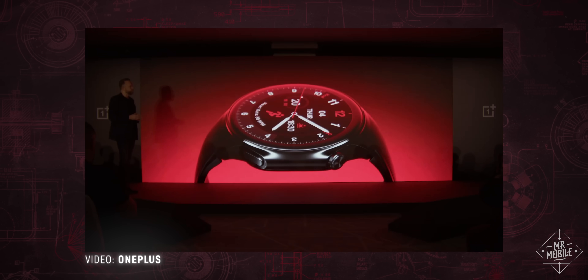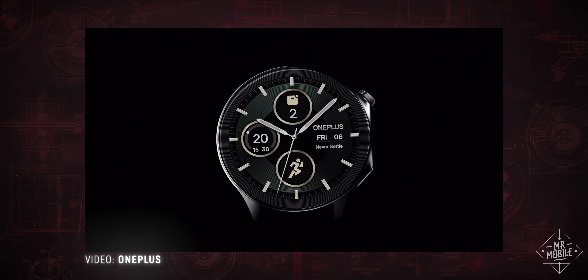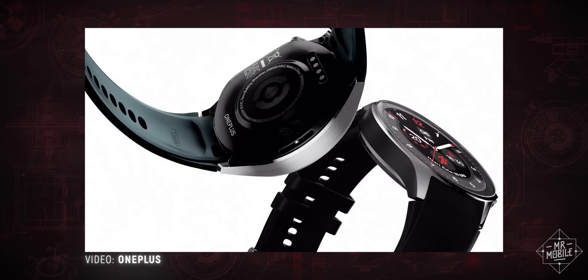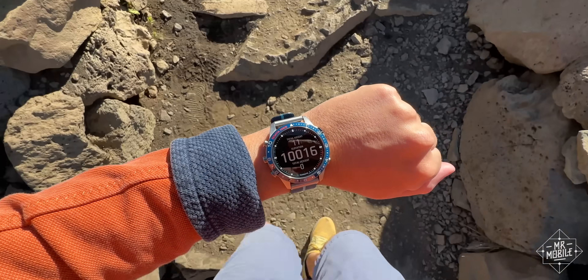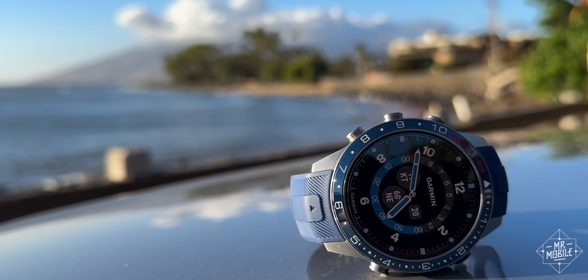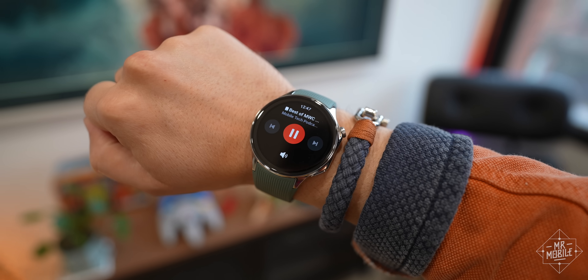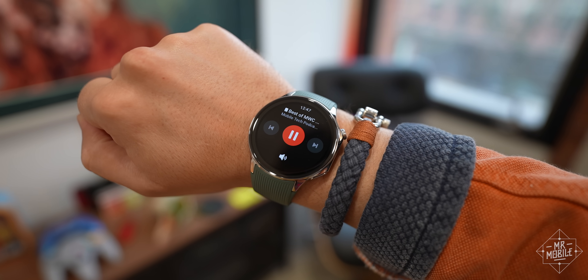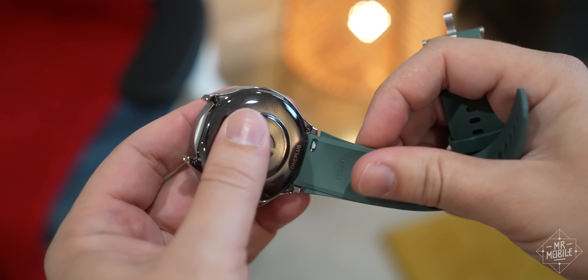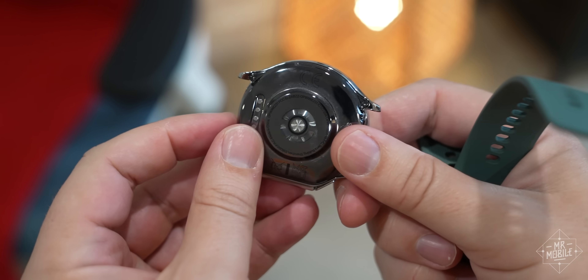OnePlus says the design was inspired by vintage automobiles and stopwatches, and I really think the whole vibe just works. Keep in mind that I prefer big watches — my normal daily driver is a mammoth Marq Captain, at least until Garmin takes its review sample back — and so the OnePlus will likely be too big for many folks. But I concur with Joe Mehring over at DT: the watch wears its 80 grams quite lightly on the wrist. And yes, you can swap out the stock straps for any 22 millimeter watch band you like.